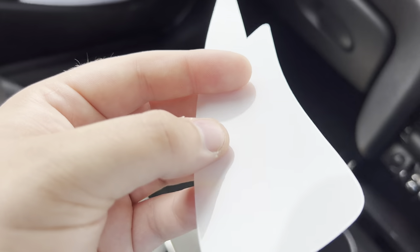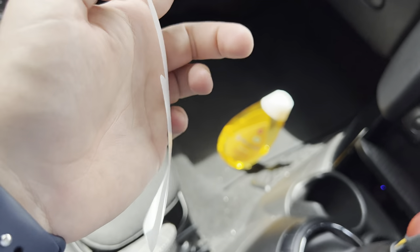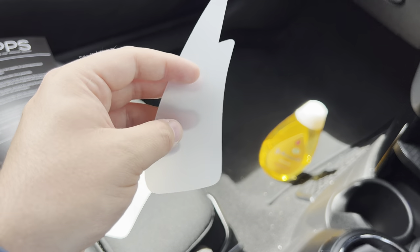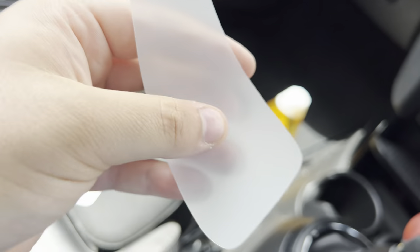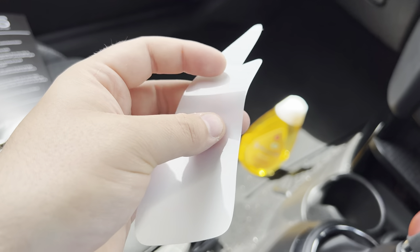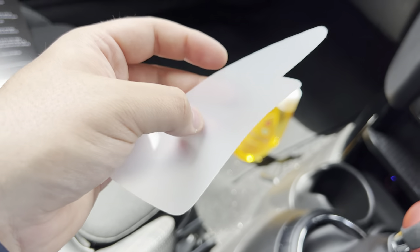PPF stands for paint protection film — it's essentially a film which goes over the top of the paintwork to protect it and stop the paint from getting scratched or damaged. People usually put this on when a car's new; it's an expensive job but will protect the paint in the long run. You can see there are two sides: a shiny reflective side and a matte side. You peel back the matte side, apply your solution, then spray the solution on the back of the PPF and on the panel. The cut is really really well done, and it has an almost soft feel to it. As far as I'm aware, this is a self-healing PPF — if it gets scratched you can heat it up with a hairdryer or in the sun and it should heal itself.